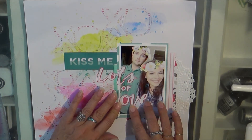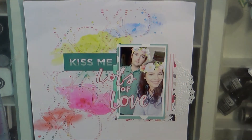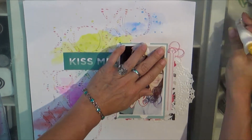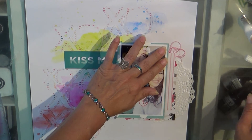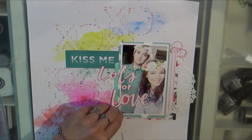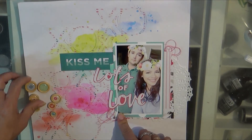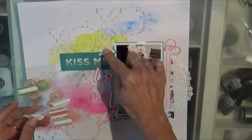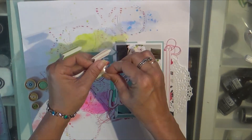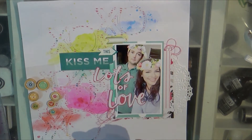I always like to glue everything down really secure. I'm adding a little bit of thread — just a pink thread that goes really well with the Pretty in Pink color — and a bit of that messy tangled thread. Thank you Missy Whitten for that inspiration.